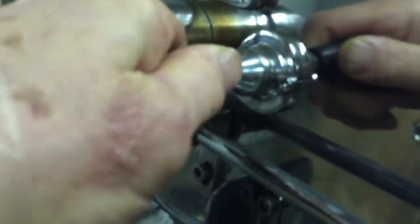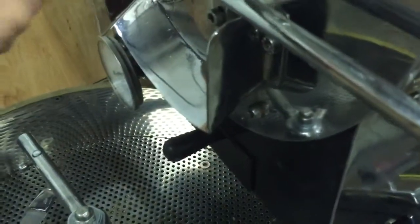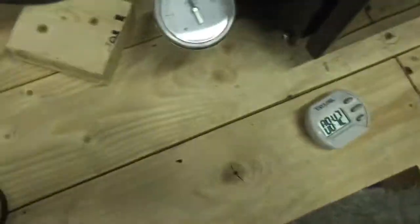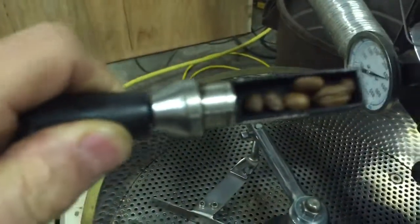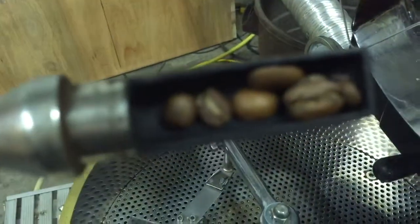We'll take a peek. The beans are uniform. The center line is just starting to open up. It's been 8 minutes, 40 seconds — that's good. Plenty of heat. You can see the beans have expanded. Once again, very uniform, no scorching.